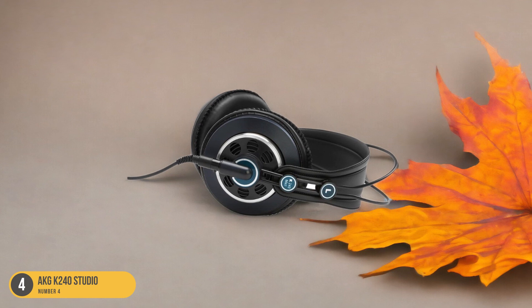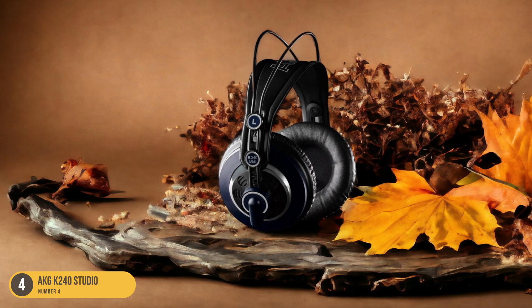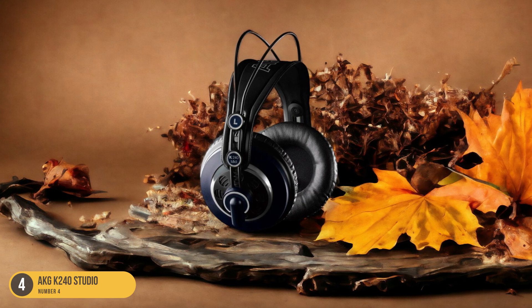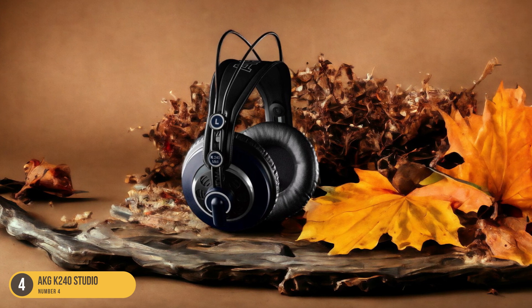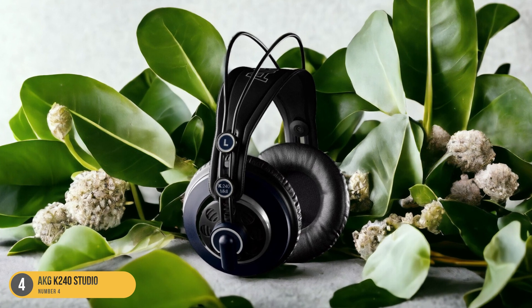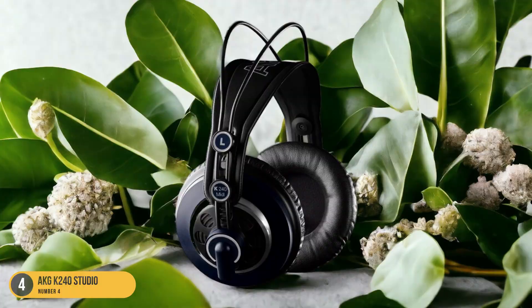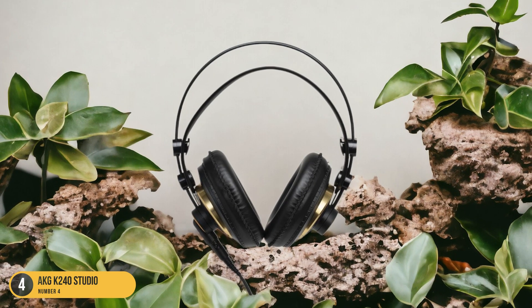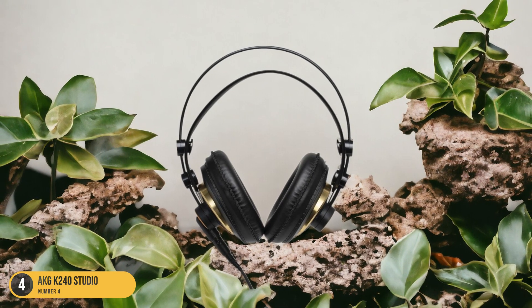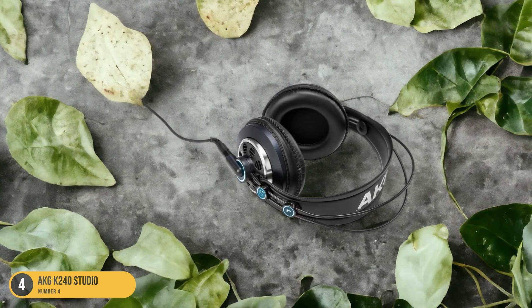The self-adjusting headband provides a comfortable fit for long sessions in the studio or practice room. Despite being budget-friendly, the AKG K240 Studio doesn't compromise on sound quality. The headphones deliver detailed audio reproduction, allowing you to hear nuances in your guitar playing with clarity. Whether you're a beginner or a seasoned musician on a budget, the AKG K240 Studio is a solid choice that won't break the bank.